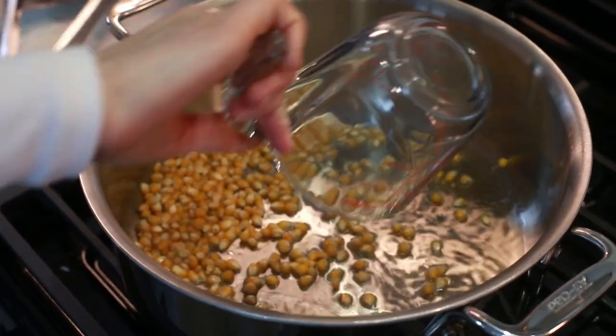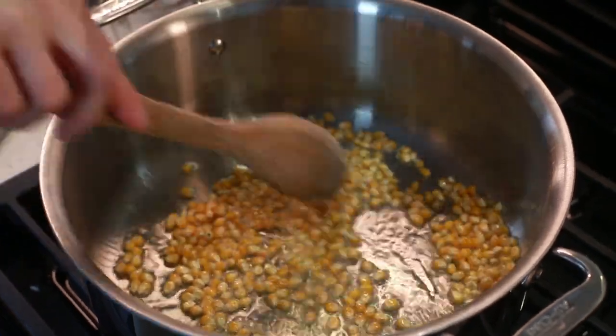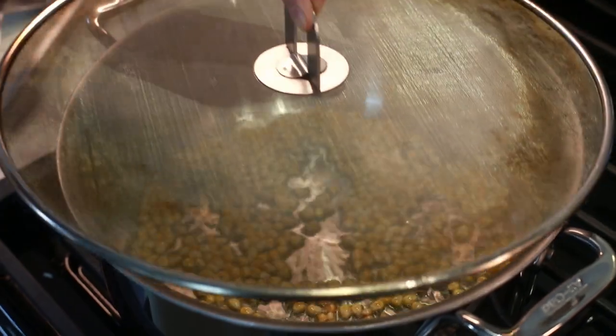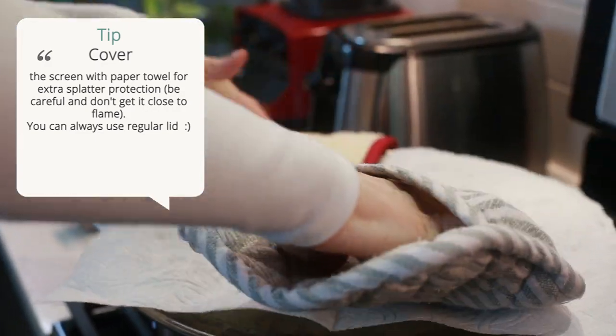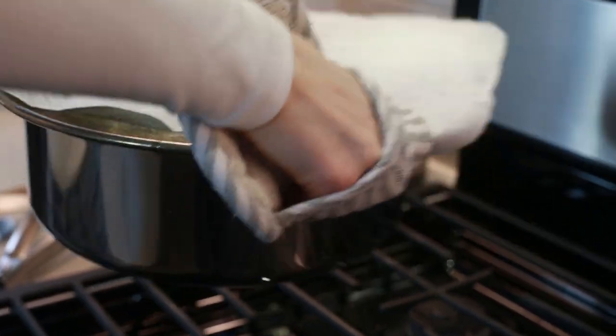Put half a cup of corn into the pot. This will make enough for about two very large generous servings. Here's a good trick: instead of using a lid, cover the pot with a stainless steel splatter screen. Using a lid may not be a good idea as it creates condensation on the inside and will make your popcorn soggy and less crunchy.